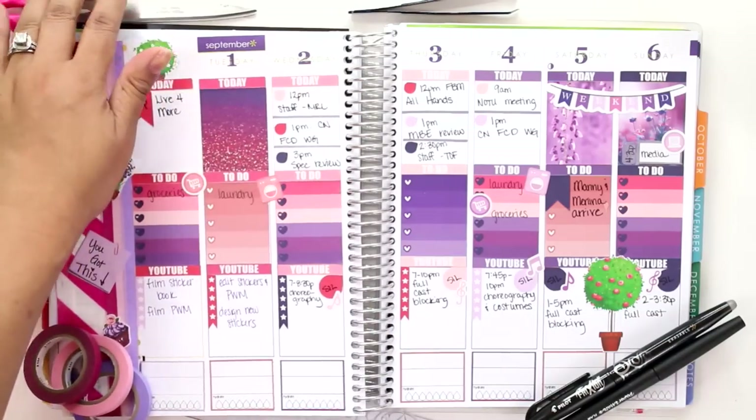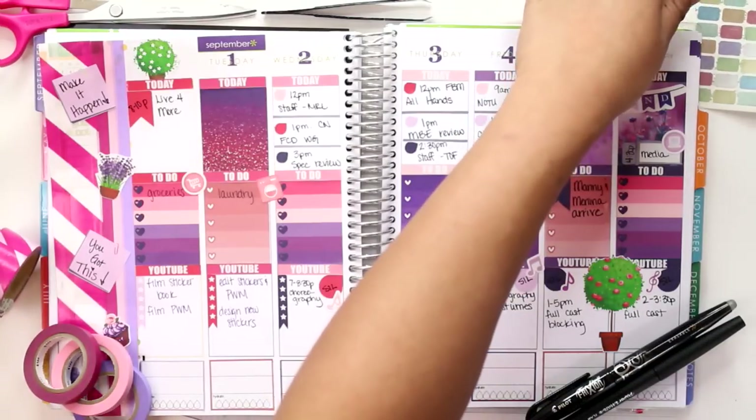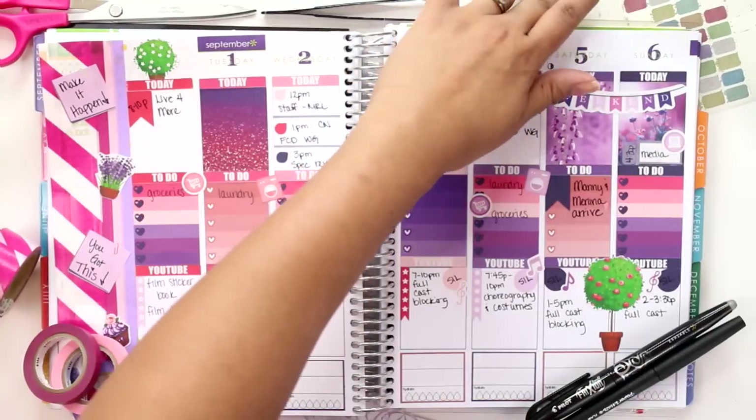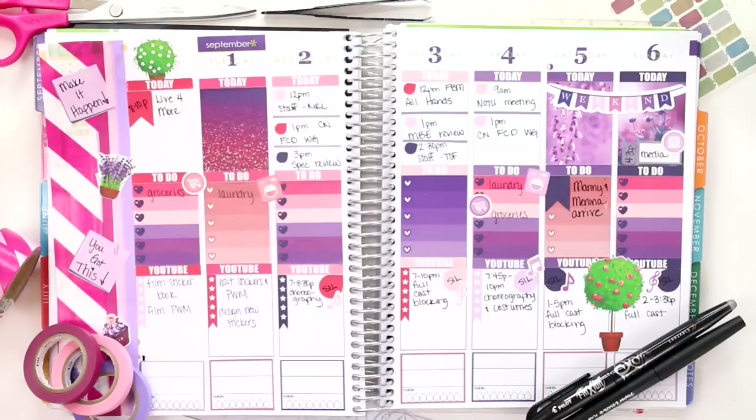So I really wanted to just utilize my generic stickers and use the Pause Paper stickers and of course my Libby & Co stickers — I love those accented stickers to mark the music notes, the shopping cart, the washing machines, and the media stickers. I think overall I really like the colors. Do I think it's really well coordinated? Meh, I probably could have done better. But under the circumstances of me having rehearsals almost every single day and having very limited time to film and edit, I figured this was actually a pretty good job.